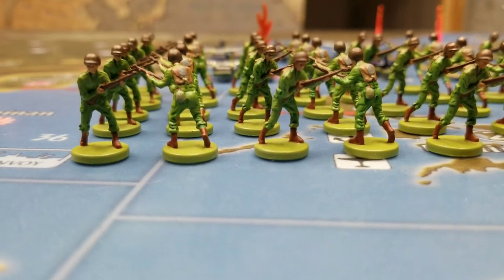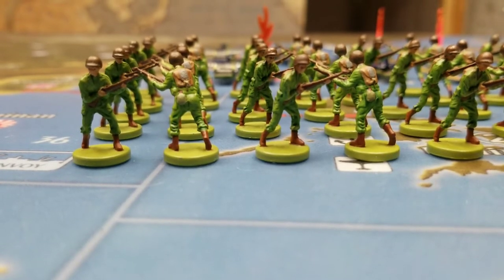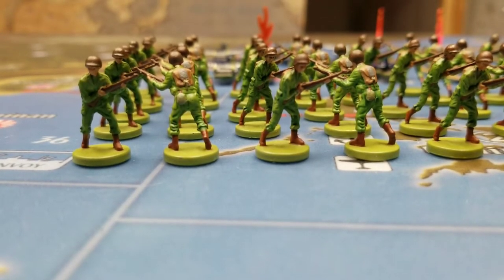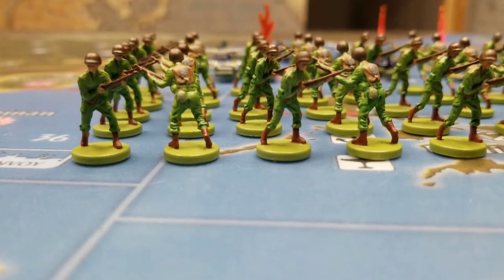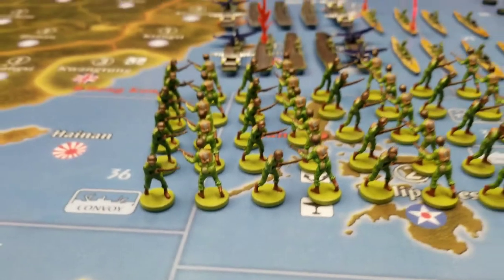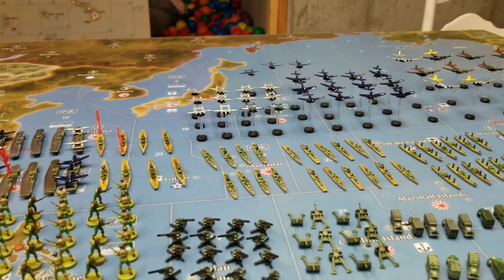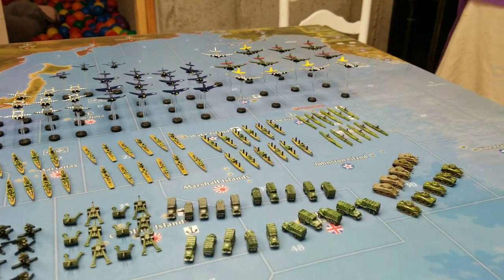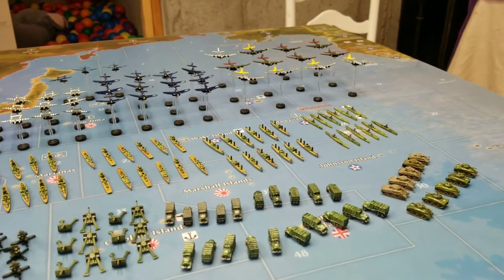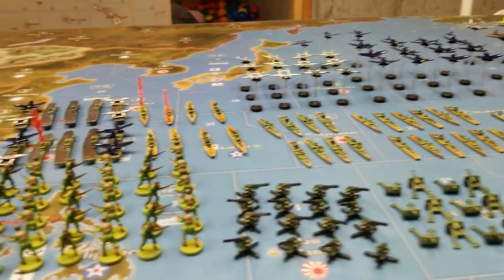Welcome back to Dunkirk Dunes. It's time to finally showcase my US painted pieces. I've finally finished and it's such a big job to paint all this stuff, but it's fun actually in its own way. So we'll just go through them one by one here.